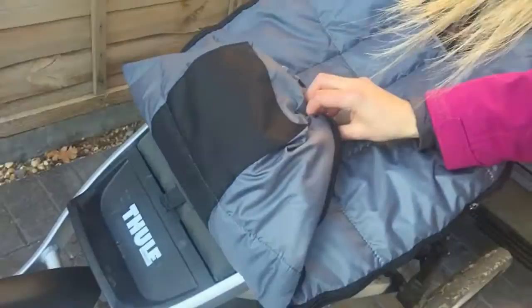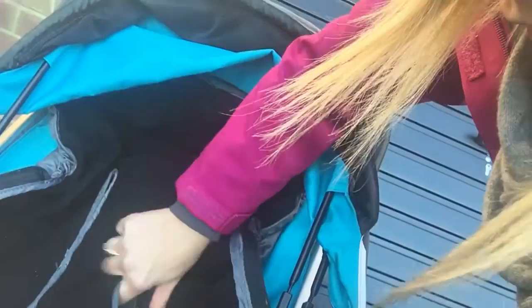They have extra protection on the bottom so it's not going to damage the bag. But in terms of the internal workings, you can see you have two velcro slots here which you pull the straps through, and then also the ones here to pull the buckle through, depending on the size of your baby.